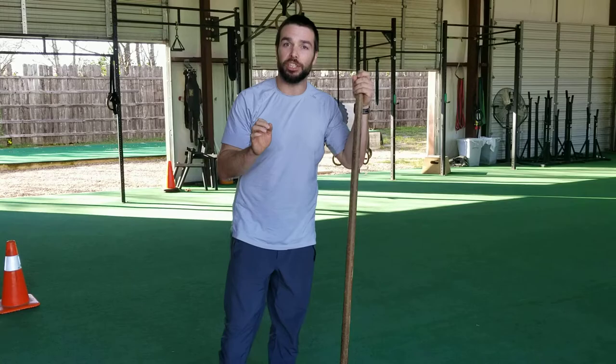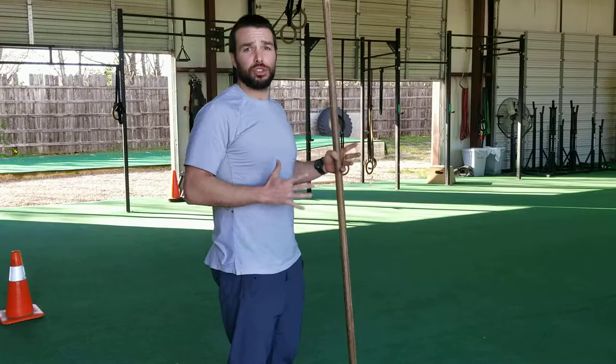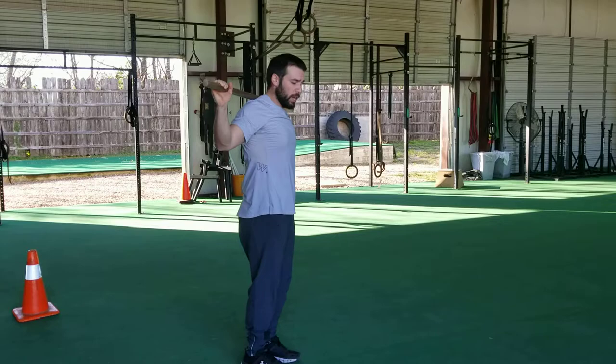Hey guys, Coach Travis here. In this video I'm going to show you how to perform high knee switches. You can do this with a dowel rod — I really like it because it makes the legs stabilize instead of using your arms. So let's take a look at it.